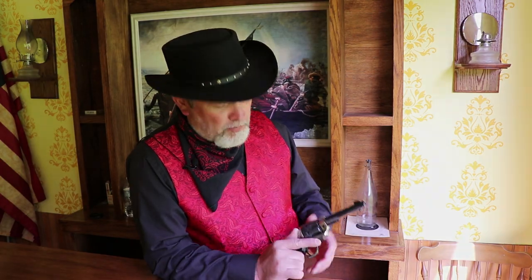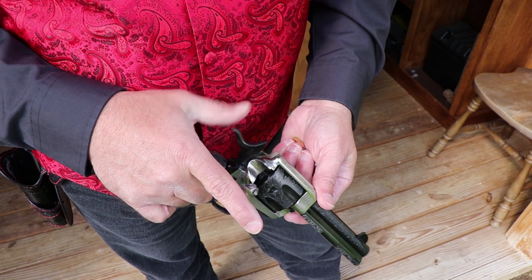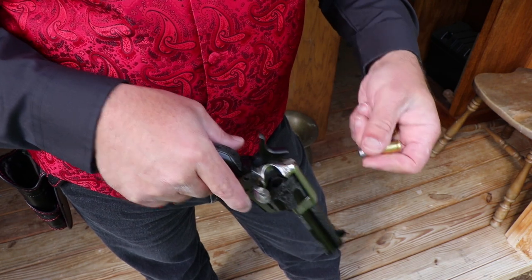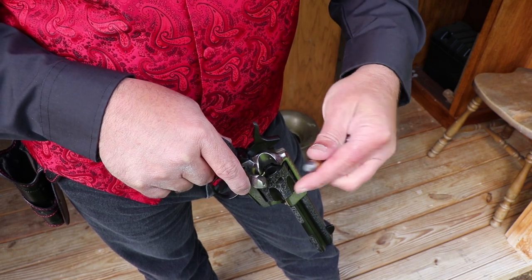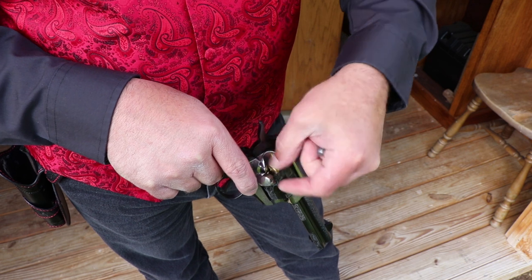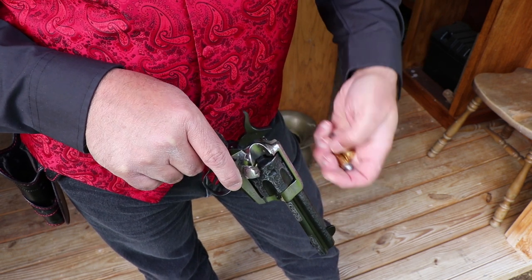We're going to get this thing loaded up with some 45 Colt Aguila rounds and give it a few shots. I've got a small target set up at seven yards and a silhouette target farther out. These are 200 grain cowboy action loads — a little bit slower because you just don't need full power for cowboy action shooting. I'm loading six rounds since I'm on the range, not horseback riding. These weren't really precision guns, especially with the shorter four and three-quarter inch barrel.